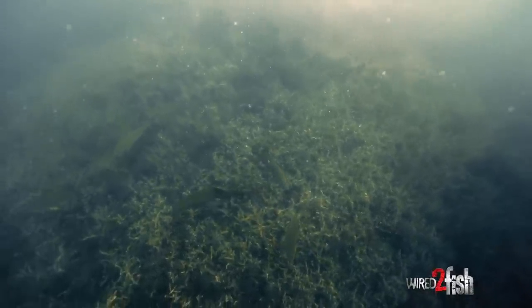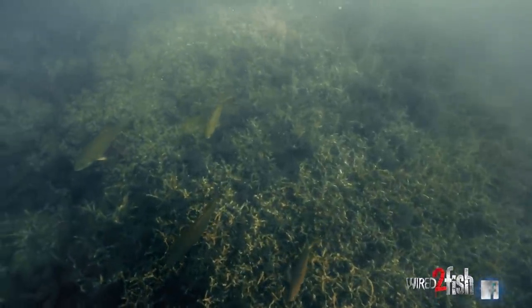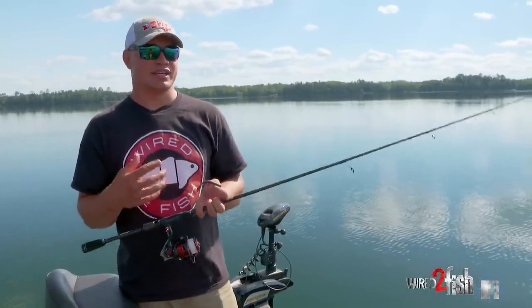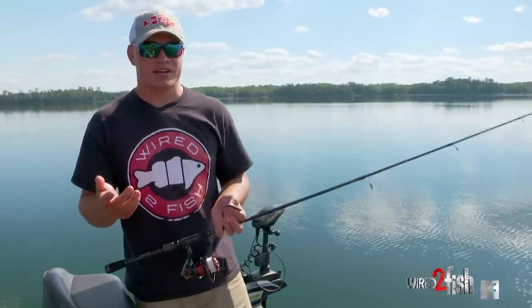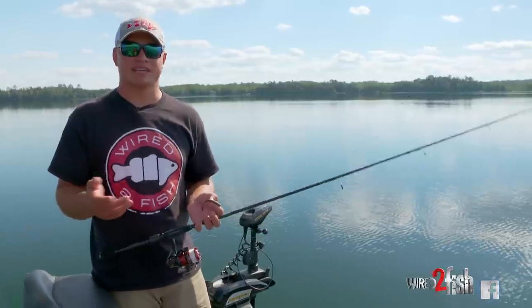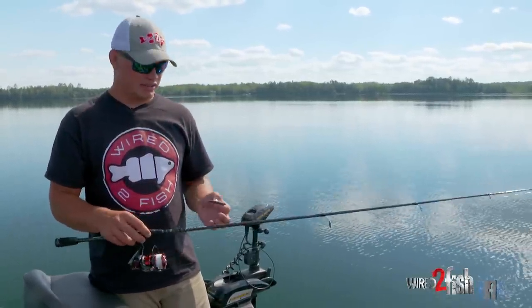So we're out here today fishing a little bit differently. Something that kind of gets overlooked is smallmouth that live in the weeds. There's a ton of forage in the weeds. A lot of times people just think it might be small perch or baitfish, but there's actually a lot of crayfish that live in weeds as well, and they're easy targets because they hang on the big cabbage leaves and all that stuff.